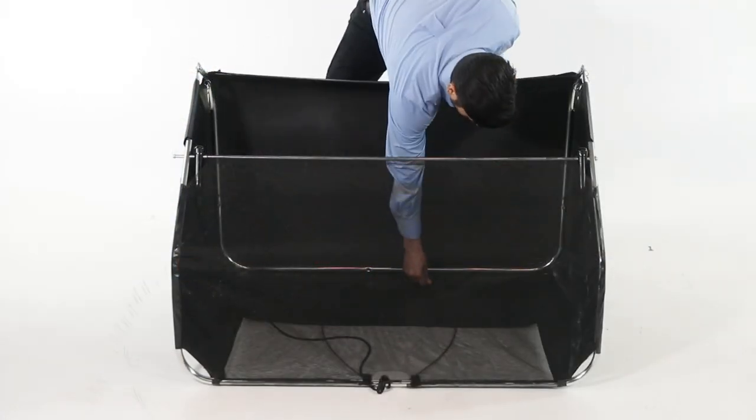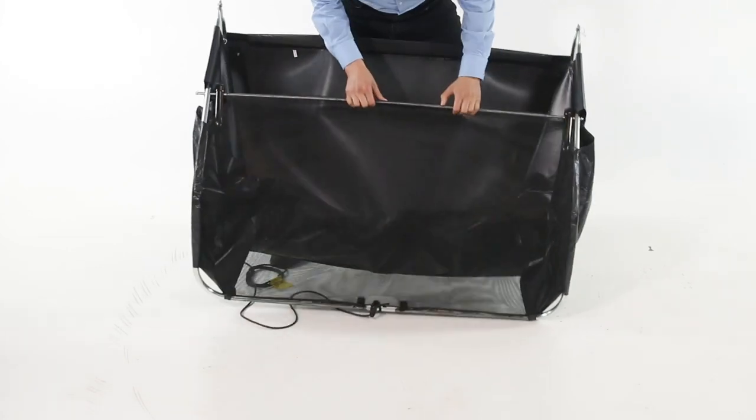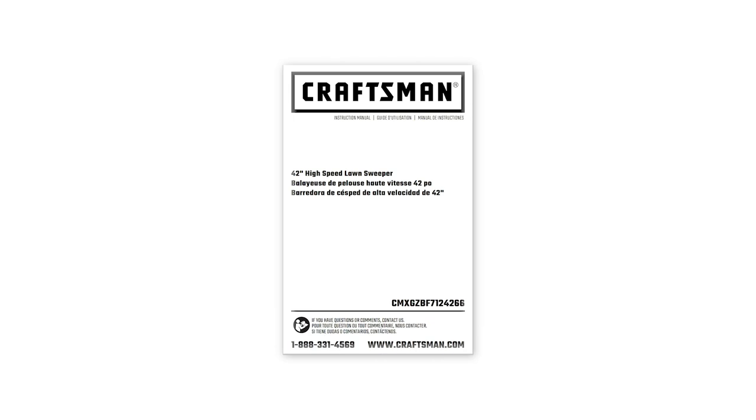To collapse the hopper bag for storage, remove the two hopper support rods from the rear of the hopper. Store in a dry area. Make sure to refer to the owner's manual for brush replacement, wheel removal, and other safety and maintenance tips.